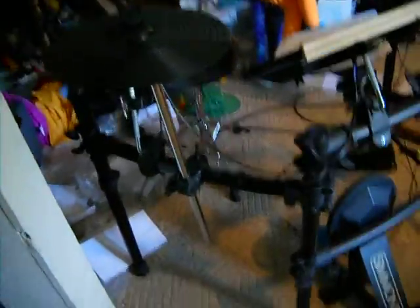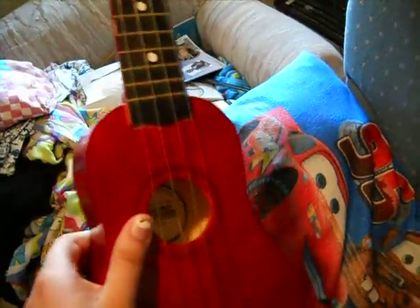But this is my latest right here — the Simmons SD7PK electric drum set. Got it for my birthday just a couple months ago. This is kind of just there — it's a First Act ukulele that we have no idea how to play. None of us do, and it's out of tune. We don't even know how to tune it. It just kind of sits around. We used to use it as a prop one year for a party, for pictures and stuff. It was funny.